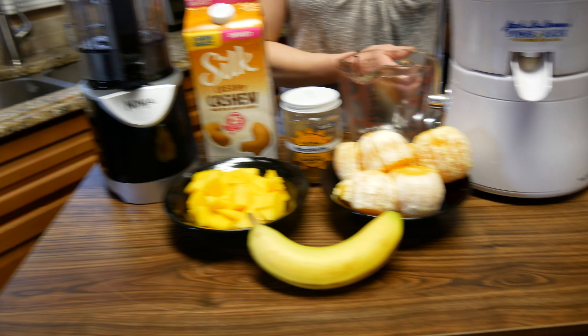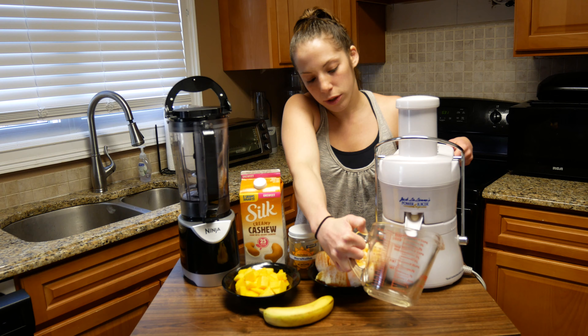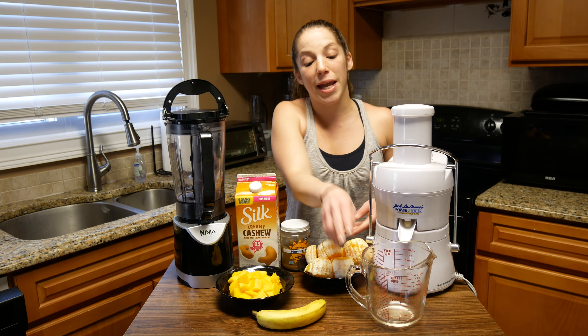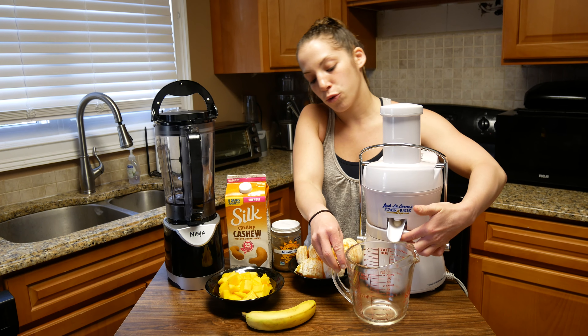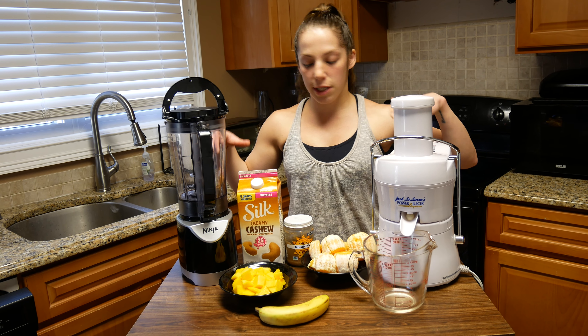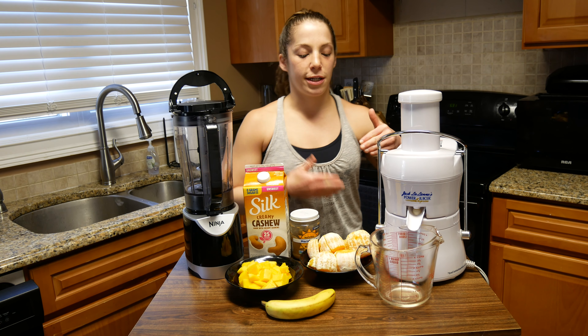So the first thing we're going to do is make juice out of our oranges here. The first time I used this was the other week and it was amazing. If you've never had fresh squeezed orange juice, I definitely highly recommend trying. Some of these contraptions are going to be a little bit loud, so I'm going to do my best to talk in between and show you guys what I'm doing.